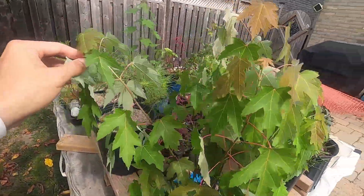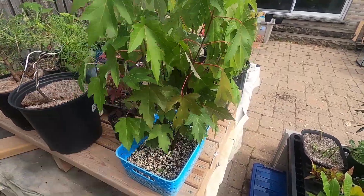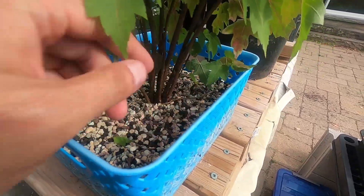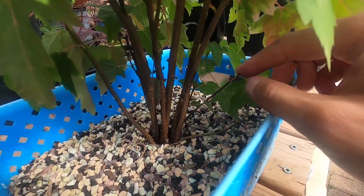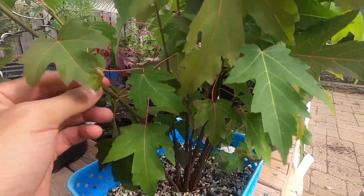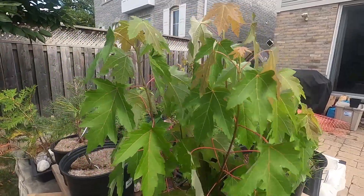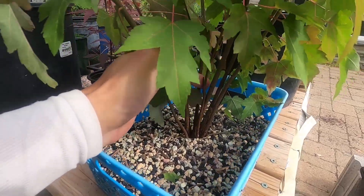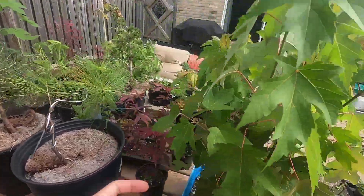The next thing I got is this clump — this is from Connor, actually, I didn't buy this. It's a native silver maple. It came in a clump of about 10 or 11 trees. There's one kind of dead tree in there. I think Connor did this based on a video from a bonsai event where they did this with Japanese maples, and he's trying it out with regular maples.